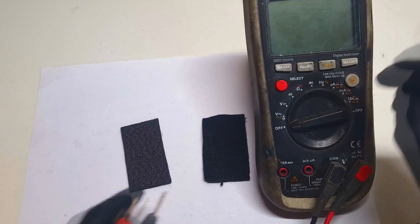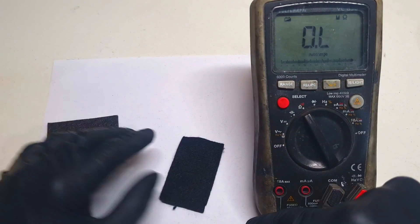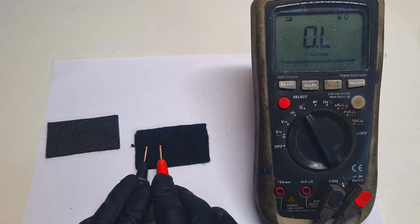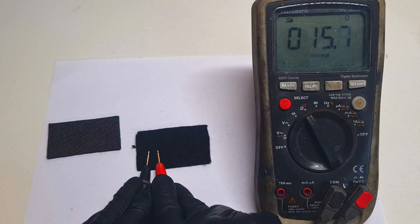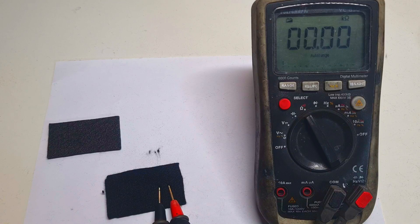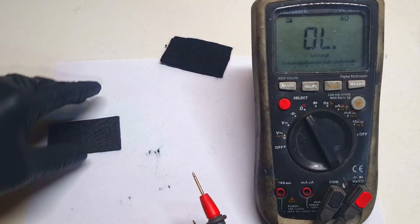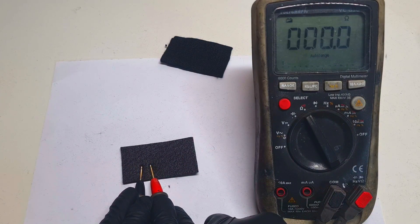I can also show you the conductivity of each carbon felt. First I will measure the conductivity of the activated carbon felt - the conductivity is around 15 to 16 ohms, around 15 ohms. And now the graphitic carbon felt is 0.7 ohms.